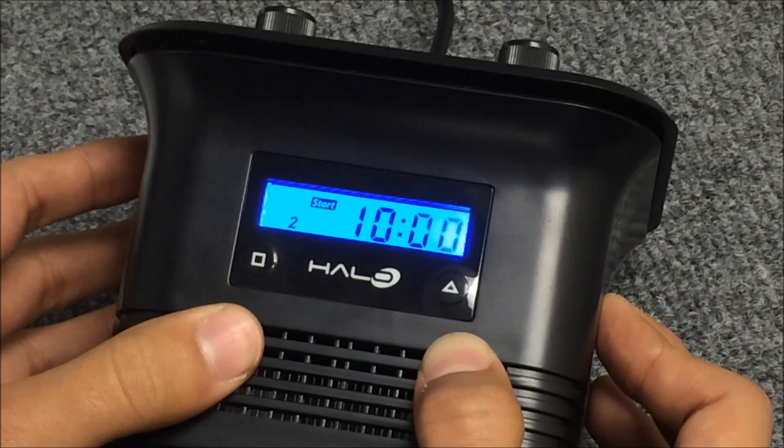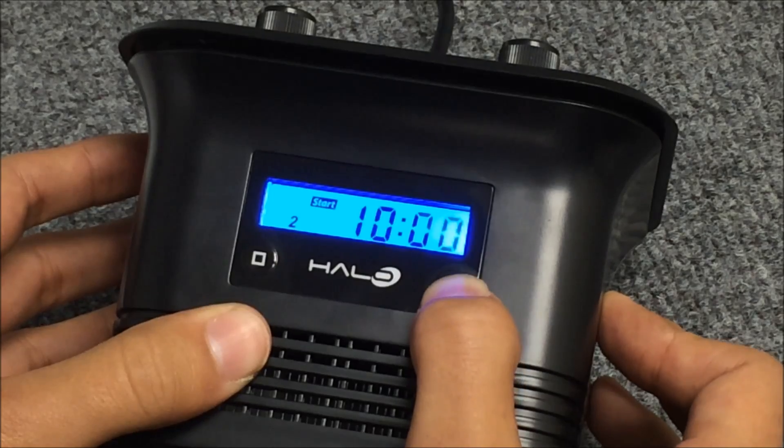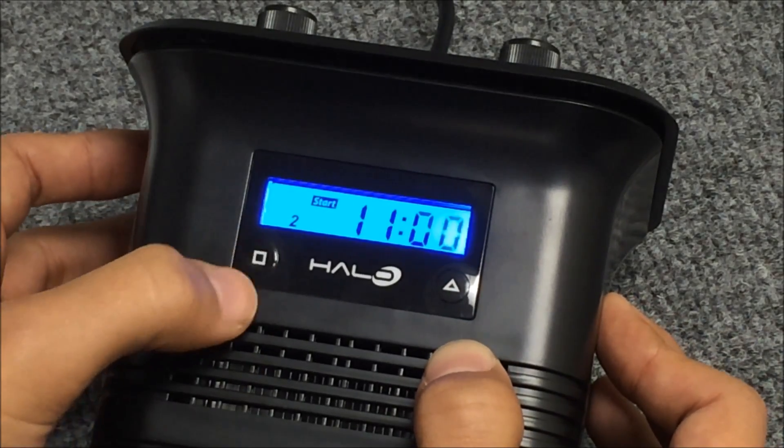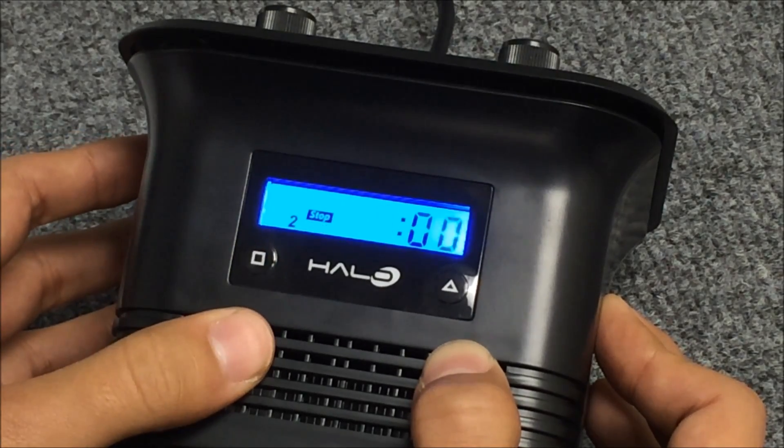Let's change channel two's start time to 11am. So we'll hit our triangle — there's 11. Press the square, this will take us to the minutes. The square once more will take us to the stop time.